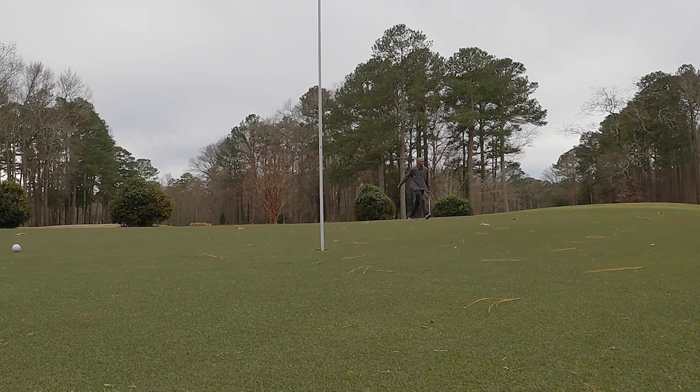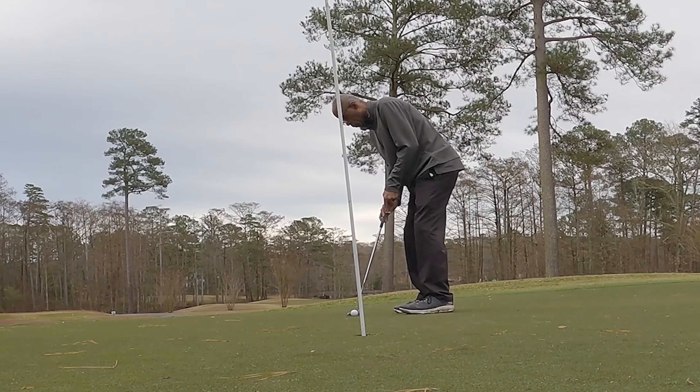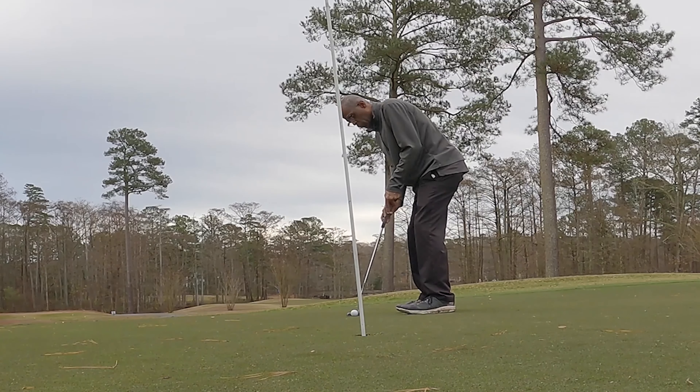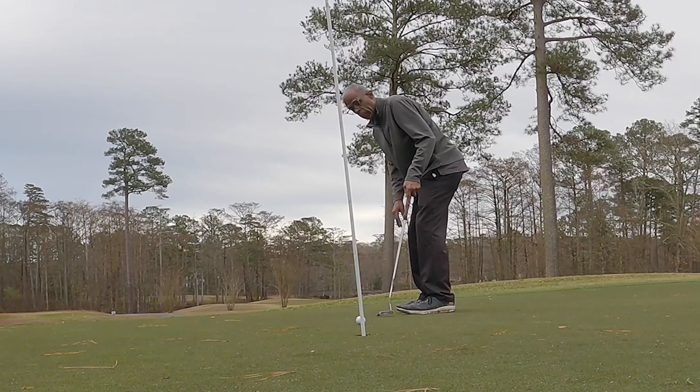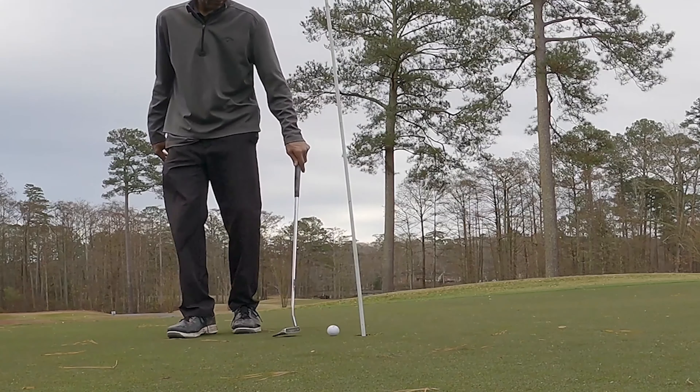Misread the putt — misread the break, misread the speed. So I have a little tough comebacker here. That's a bad bogey. I was in the hole but didn't account for the left break and hit it too hard. Damn.